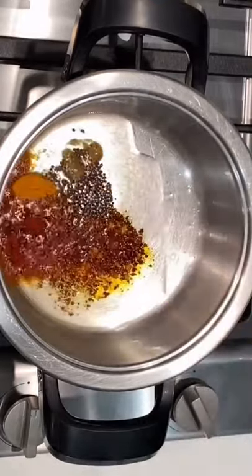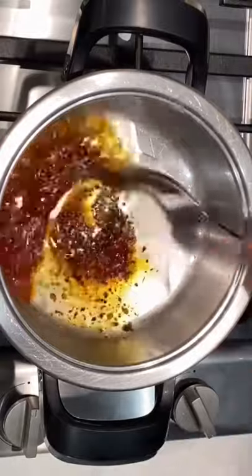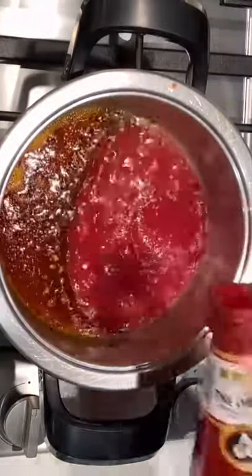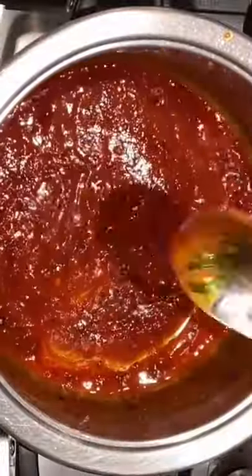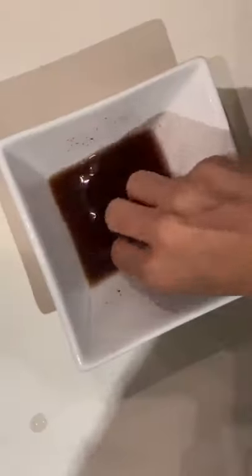Add chili flakes and half a teaspoon of kishwiri chili powder, followed by a quarter teaspoon of turmeric. Then add four tablespoons of tomato sauce, followed by a heaped tablespoon of sweet chili sauce. You can also add a teaspoon or less of sugar.